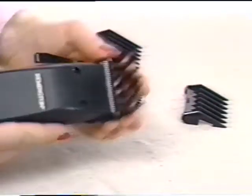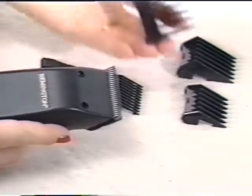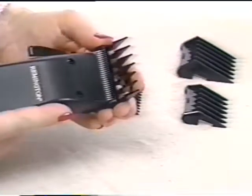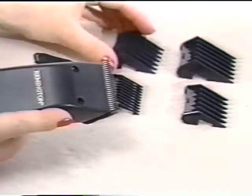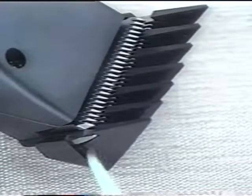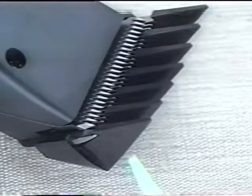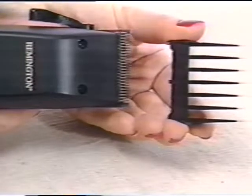Practice fitting these comb guides onto the clipper. Each of the comb guides fits the same way — fit over the blades and move the comb guide down until the blade fits securely against the comb guide. The final cut hair length is the widest part of the comb guide. To remove the comb guides, simply push upwards away from the clipper and remove.